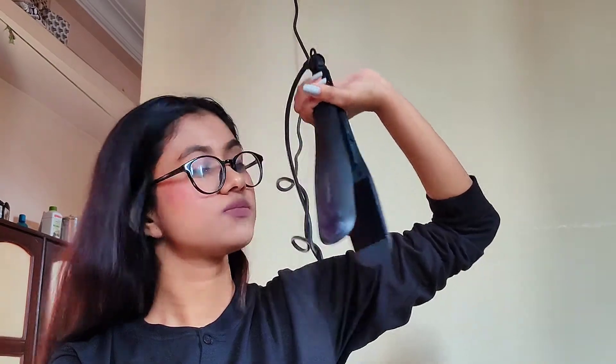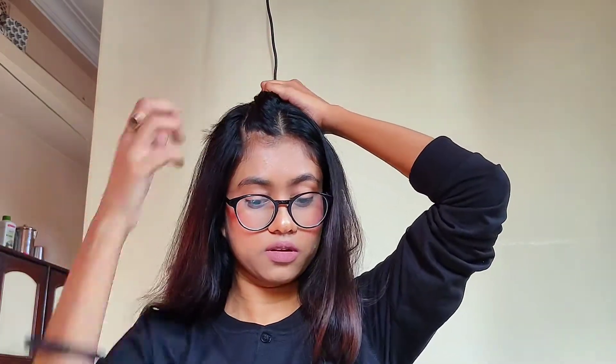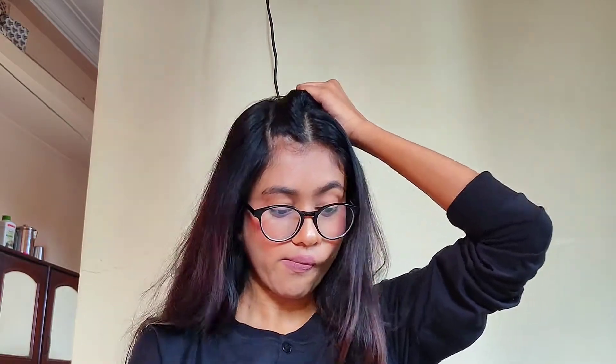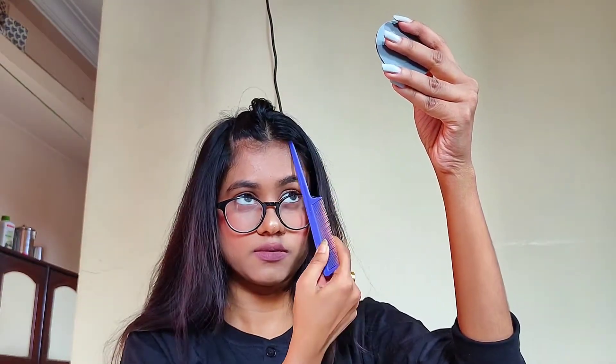So you have to straighten out your hair first, and then I am dividing the front section of my hair. Actually I'm making a rectangle — not a proper one but an improper one — basically I'm just going to add volume to the front section, so I am just trying to separate it from the lower section.